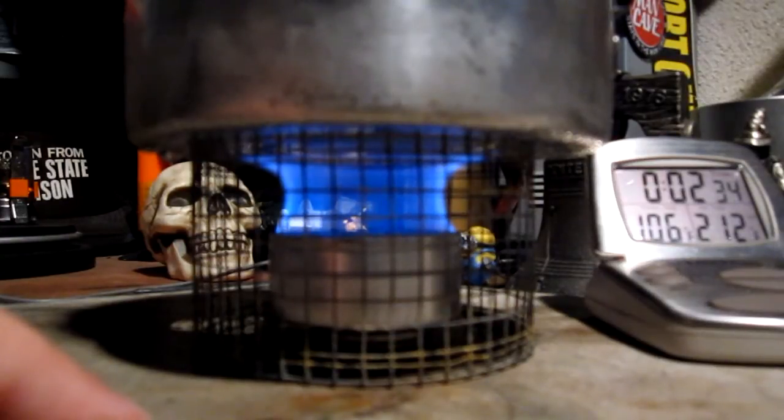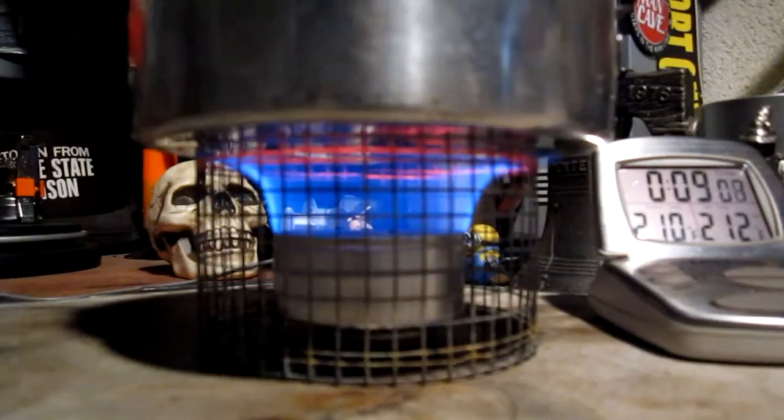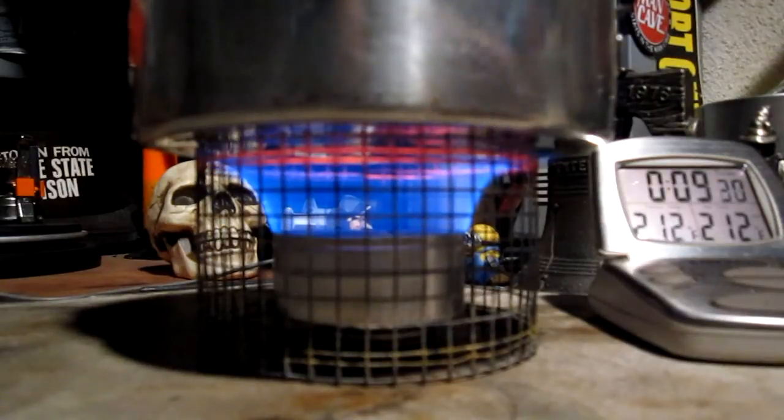We'll compare this to the first time I got on this and see how long it takes to get to a boil. There we have 210... 211, to 212 in 9 minutes 24 seconds. Well, that was kind of disappointing.